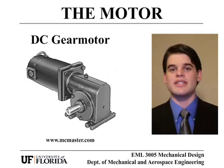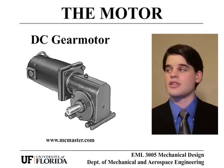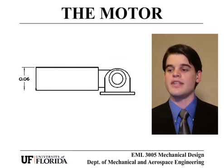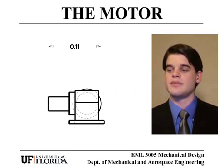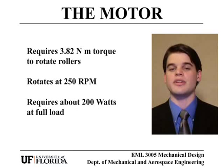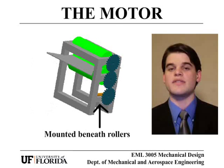The motor is a DC gear motor — a modified version of the McMaster-Carr motor shown here. This motor has been modified to have a thicker output shaft and a slightly different output torque. These modifications are easily done since the motor is already available with various output torques. It was chosen because it had the range of torque necessary to turn the rollers while having a relatively small power requirement of 200 watts at full load. It is mounted below the rollers in order to minimize the footprint of the entire unit.